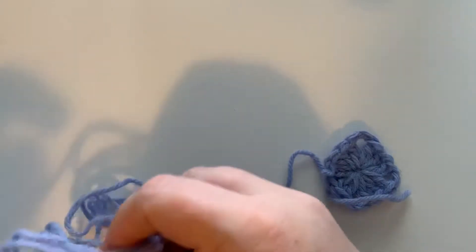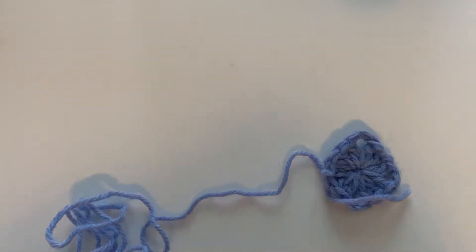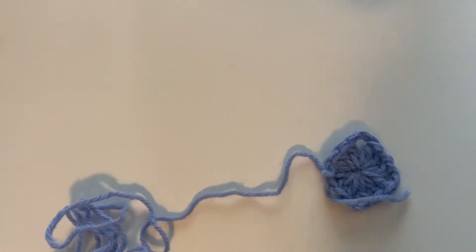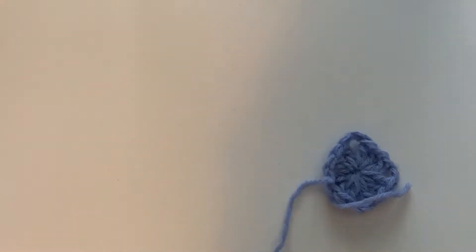I'm gonna stop and start over again because this is not going well for this hook, and I think it's because of where my yarn is sitting. I'm gonna give this hook its best chance and make sure that my yarn end is closer to where I am, so that it has all the chances it can to do as well — I would hate to not give it its fair shake. So let's try that again.